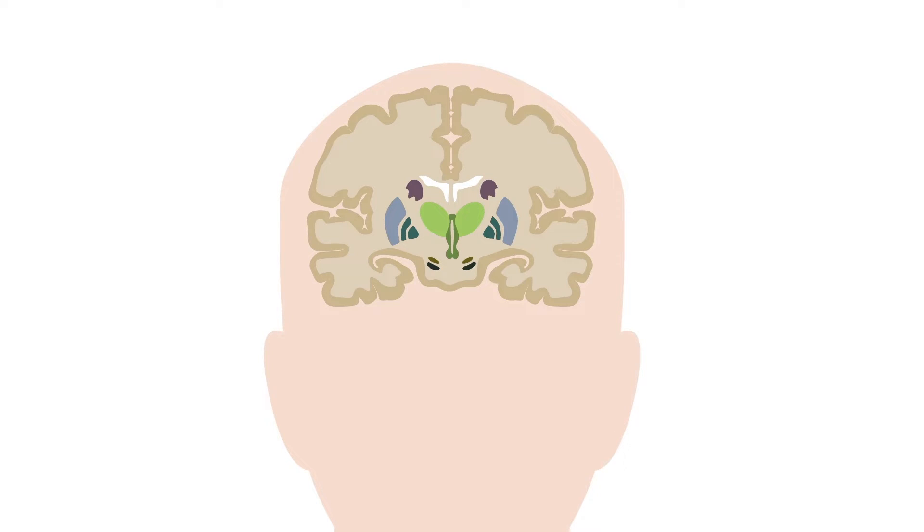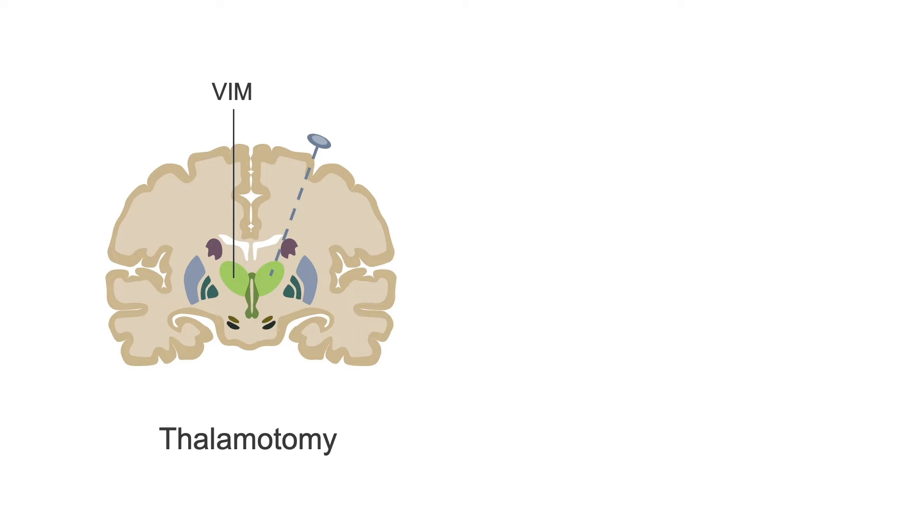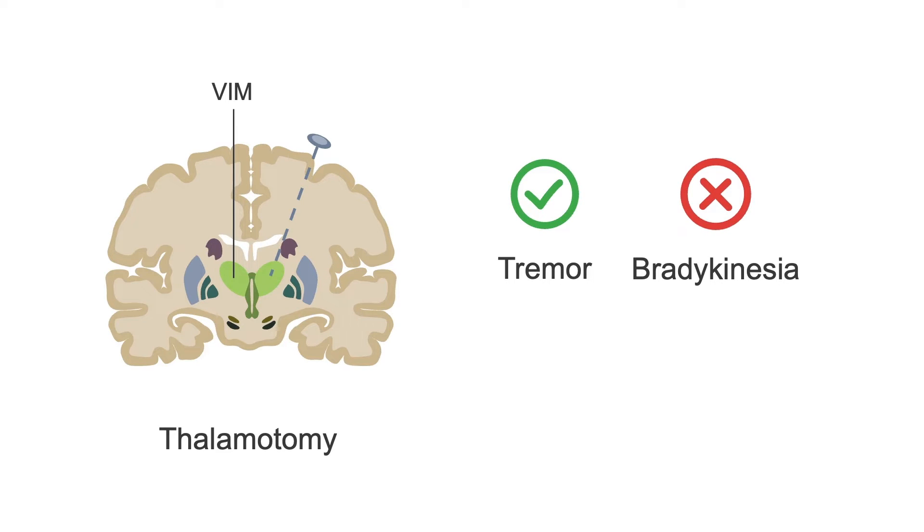The brain targets in lesioning procedures include the VIM and the GPI. A lesion in the VIM, known as a thalamotomy, improves medication-resistant tremors, but it doesn't help bradykinesia, dyskinesia, or motor fluctuations.